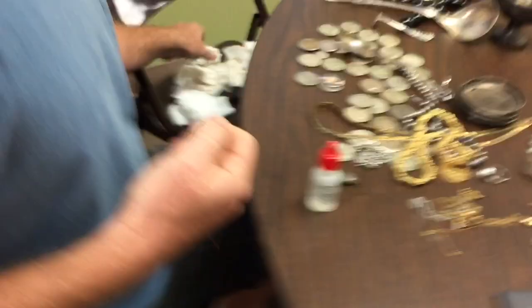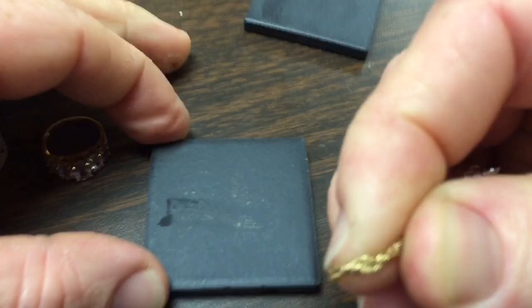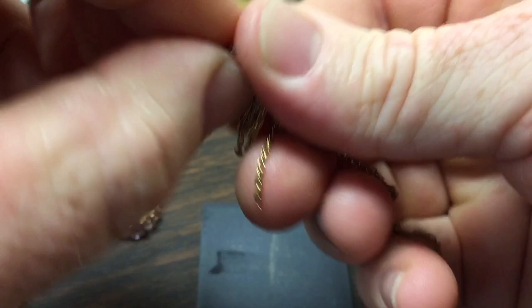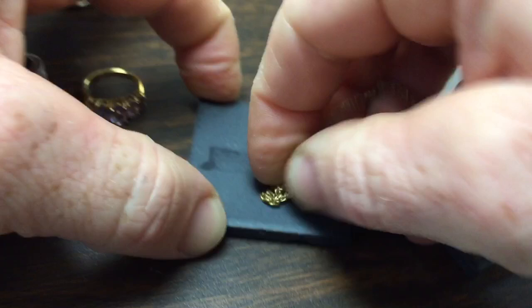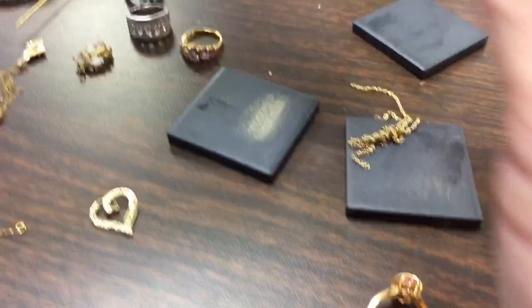Now what about the chain? One way to tell if something is gold is to look at the clasp — if it's missing the clasp that's a sign. Acid testing is really important to see what's underneath the surface. Let me hold it on my finger like this and work with it — I'll wad it up to get a better scratch surface.